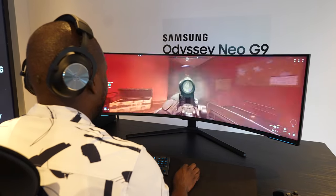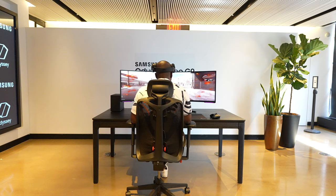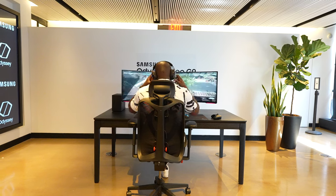Let me know what you think about this monitor, or if you're thinking of something else like the Odyssey G8, which we covered here on the channel — leave your thoughts down below and check out the links for any of those monitors as well. This is ThunderEase8, thank you, and always enjoy entertainment.